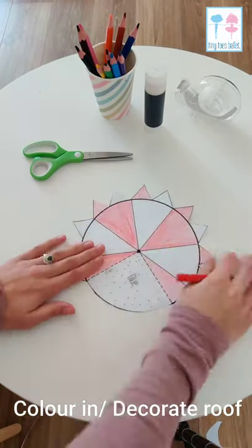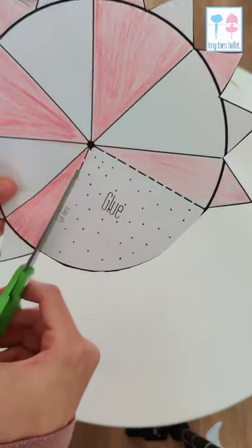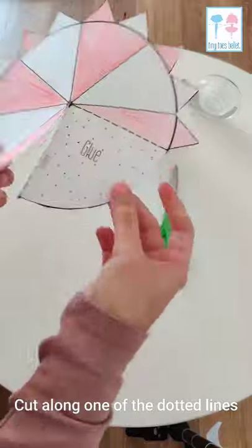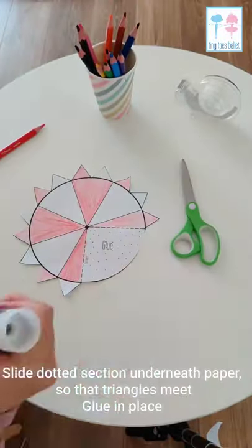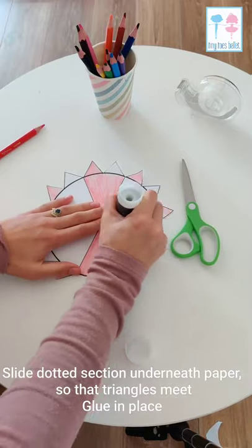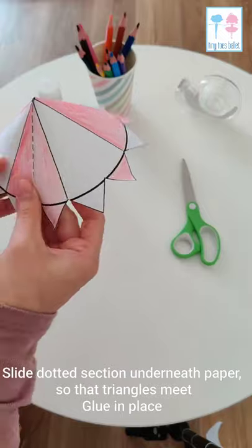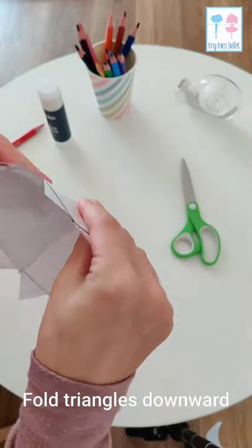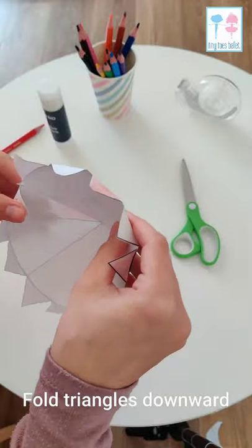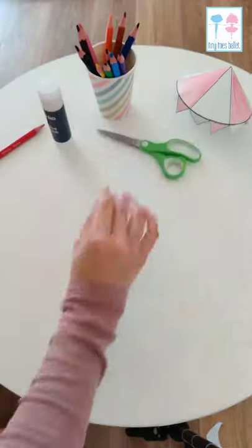Once you're happy with how it looks, you're going to cut along the 'cut here' line and slide the dotted section underneath the piece of paper so that the triangles meet up again, and you're going to glue that into place so that it makes a cone. You're going to fold under the little triangle tabs, and voila — you have the roof of your circus tent.